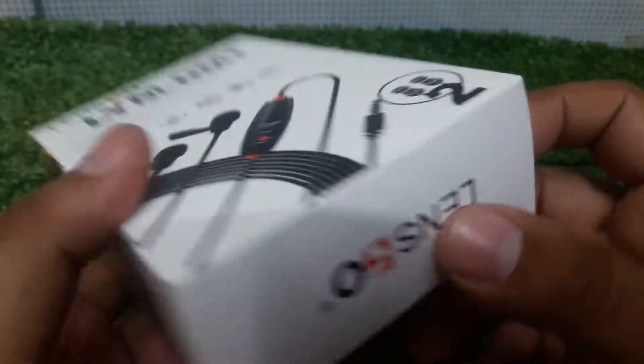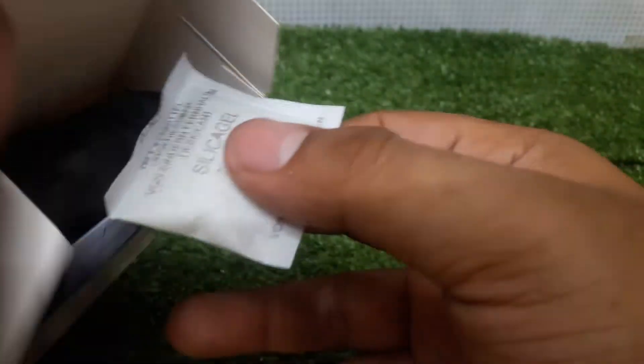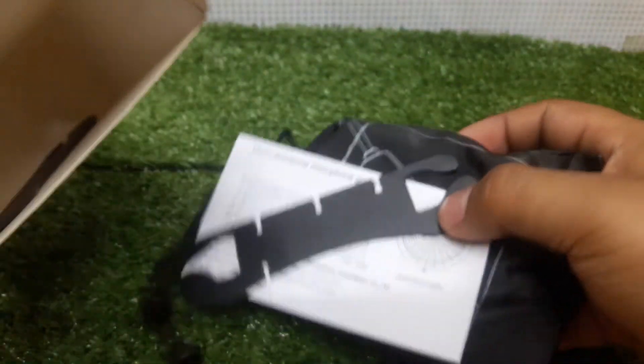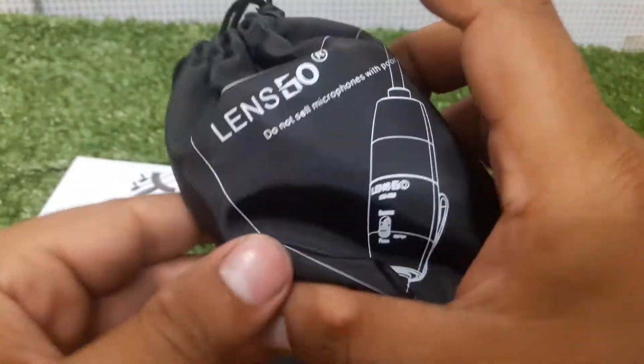I am going to unbox this mic today and I want to show you what is inside. Basically, before we talk about it, we have a beautiful pouch. This is the user manual — yes, you can see it here.